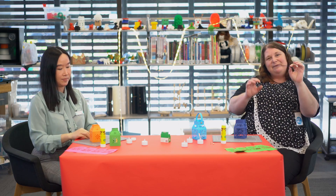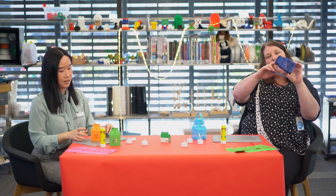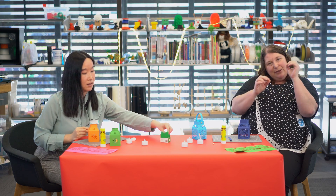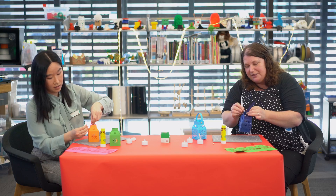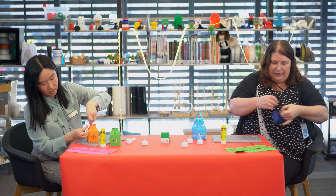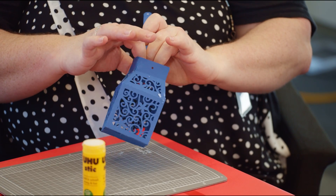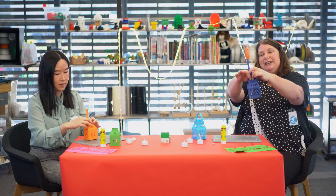Now we're going to put the handles on. These are our handles, and on your lantern there are little holes at the top. We'll need the split pins. What we're going to do is put the lantern handle on the outside, feed it through the hole on the lantern stick, and then through the hole in the lantern, and then the split pin goes inside the lantern.